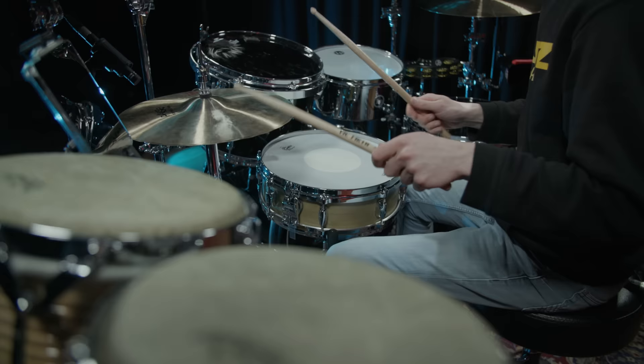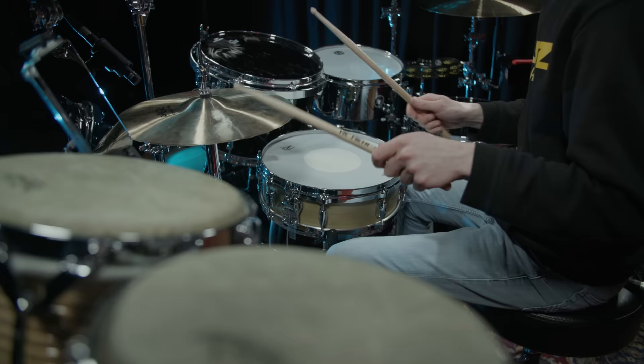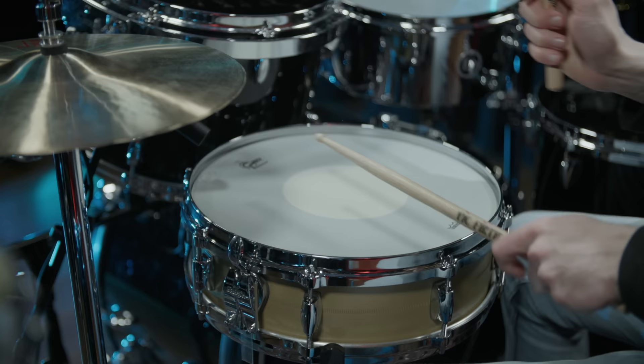This massive hit features not only the steady and always song-centered drumming approach of Larry's, but also the magic created by overdubbing toms and percussion to an already very fitting drum part. There's even footage on YouTube of them actually recording the song in the studio.